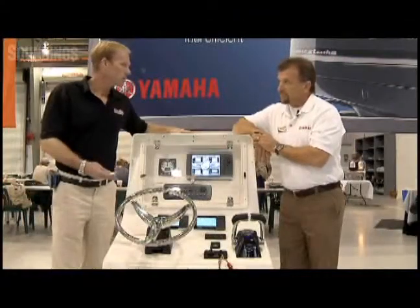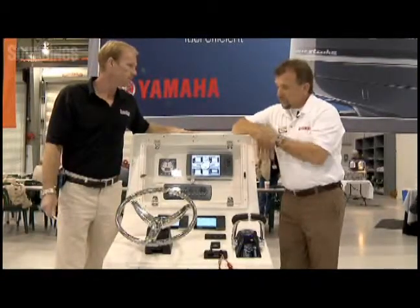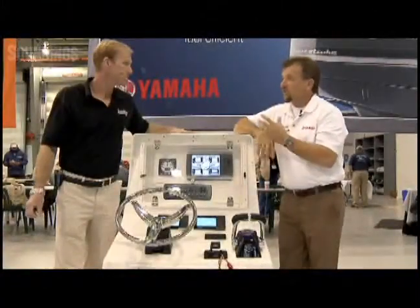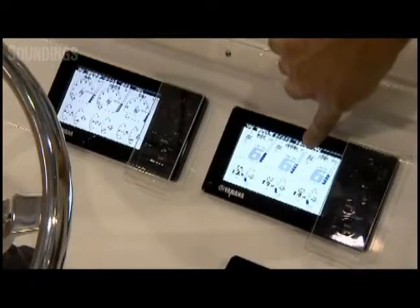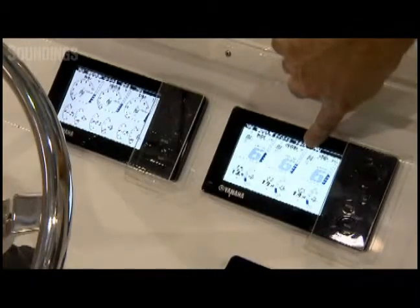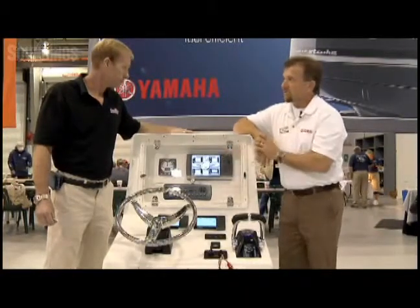And when can consumers expect to see this new product? This new product is being introduced concurrently with the new V6 Offshore, which is going to be in production in the first quarter of 2010. It has a capability of using a device called a gateway. And what that gateway does is allow the same information that's being displayed on the gauge here to also be displayed on any NEMA 2000 compatible display.